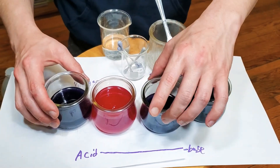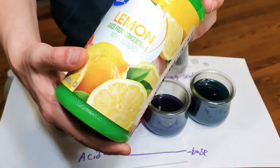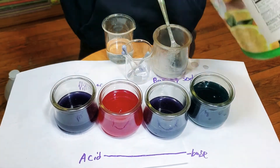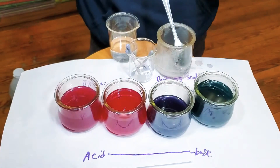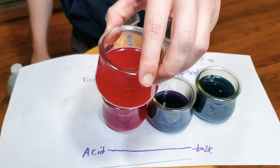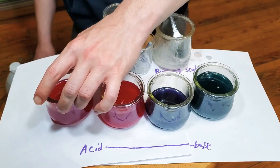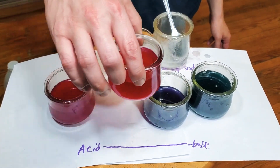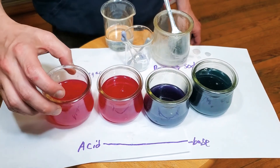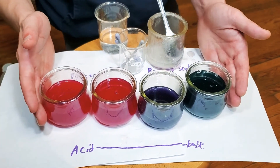Now I want to see what happens when we add lemon juice, because I want to find out: is lemon juice more acidic than vinegar or less acidic? Let's see if we can test that. We got a much lighter pink — it's changed more than the vinegar did from that base, dark purple. So I think your lemon juice is going to be a little more acidic, and that's the cool thing about these. You can test all sorts of things around the house.